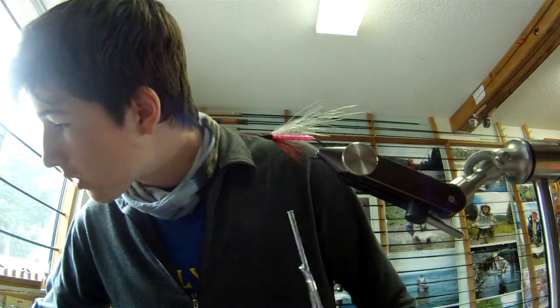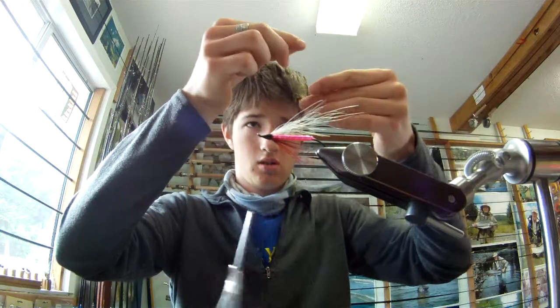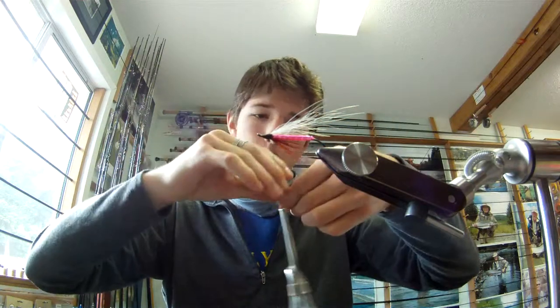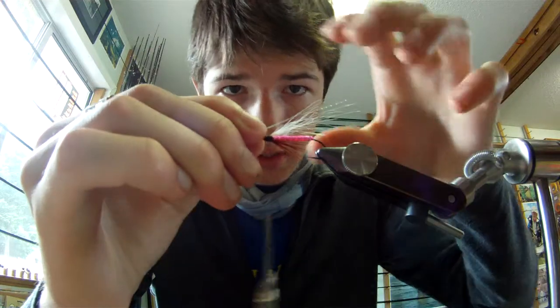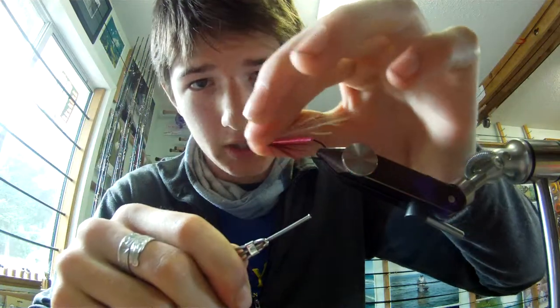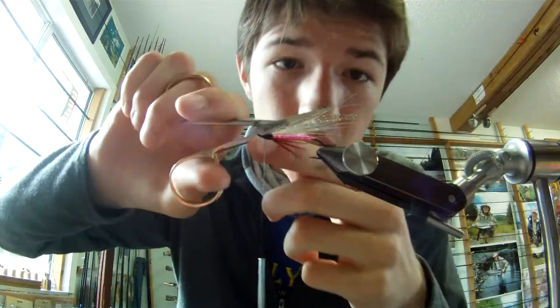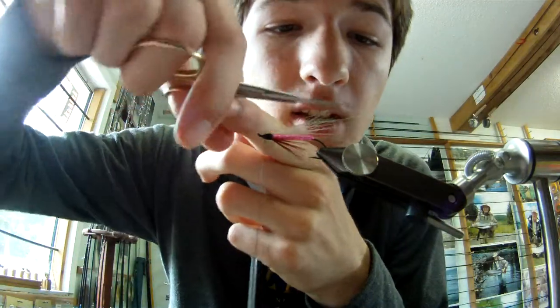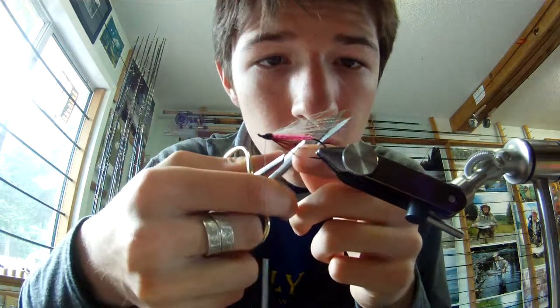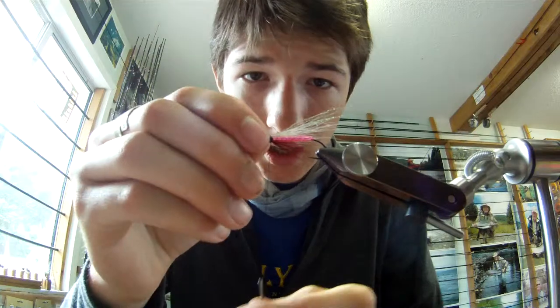Nice little wing. Now we're going to take two strands of chartreuse crystal flash and fold those over once so we have them protruding out the front. Take one wrap, fold it over again so that we end up with eight strands of crystal flash in the wing. You don't have to be that precise — if you want more or less flash that's fine. I just like the little accent.